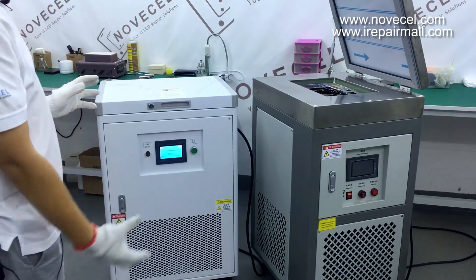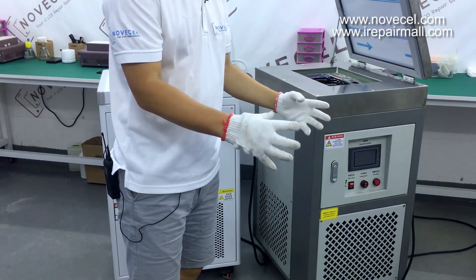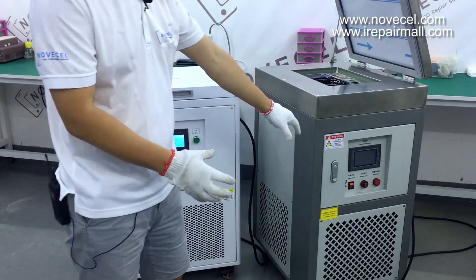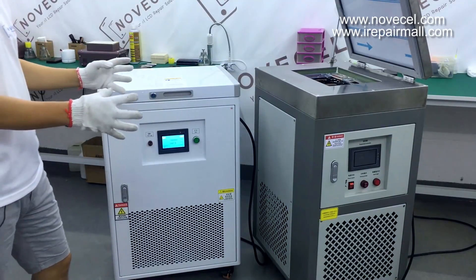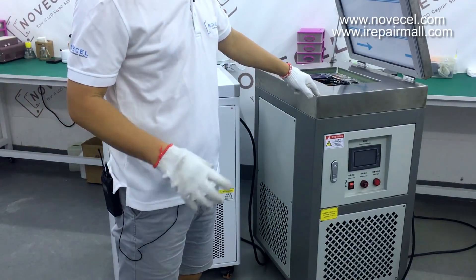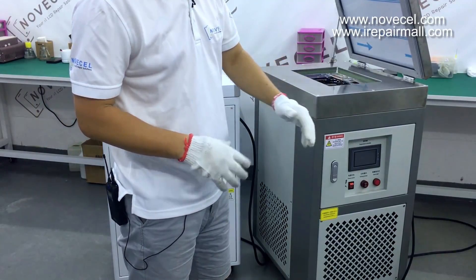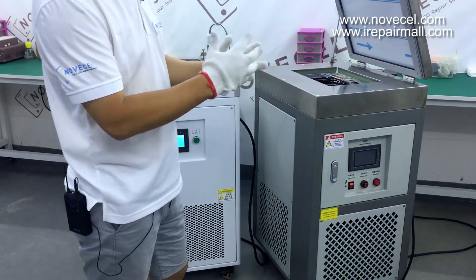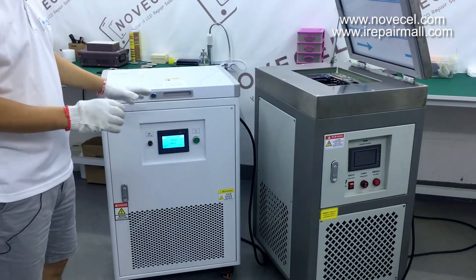Difference number five is the compressor. Both are using Tecumse from France, but the Q7 Pro has a bigger, more powerful compressor. The Q7 Pro compressor runs from around 2500 to 3000 watts — let's say about 3.2 kilowatts. The Q7R compressor is from 2300 to 2500 watts, so it's a little bit smaller.